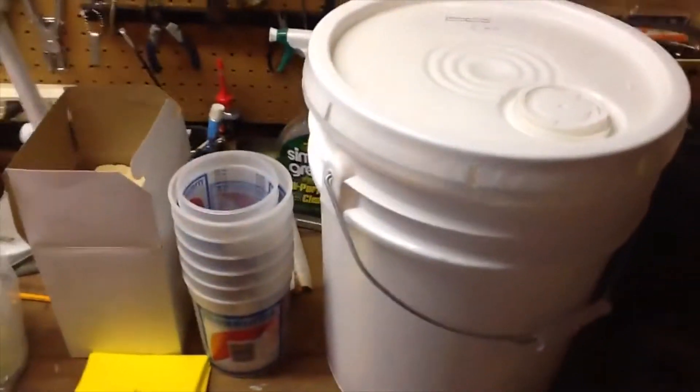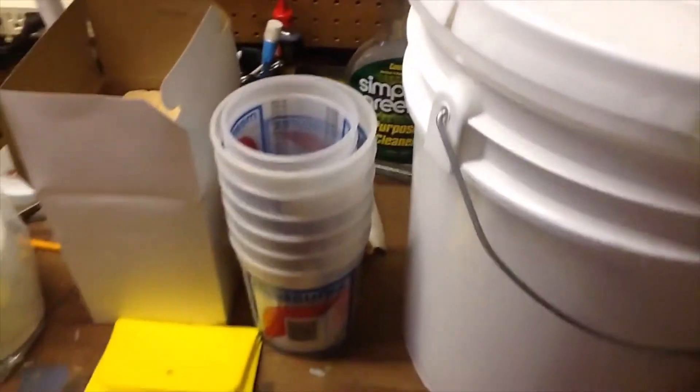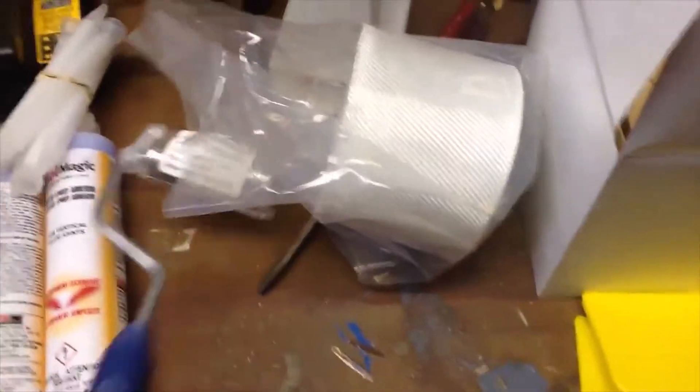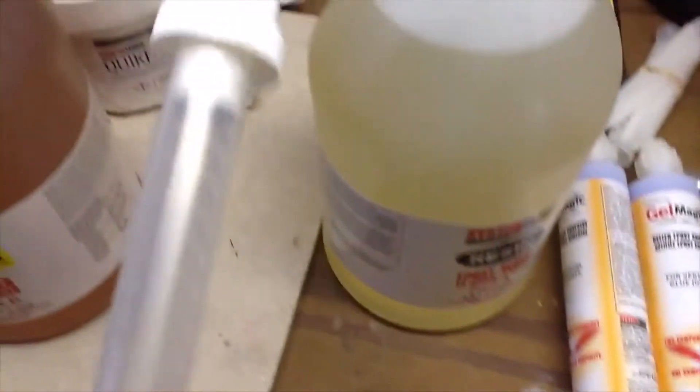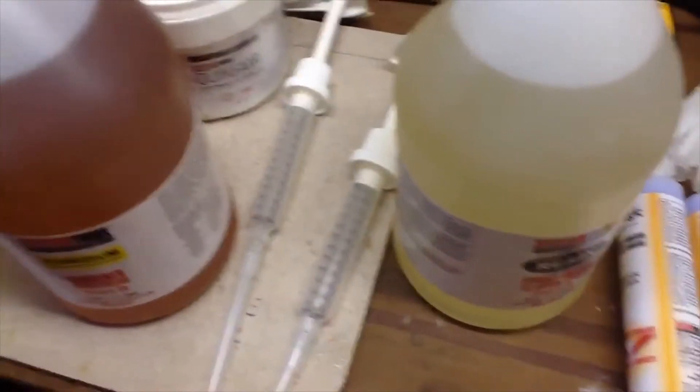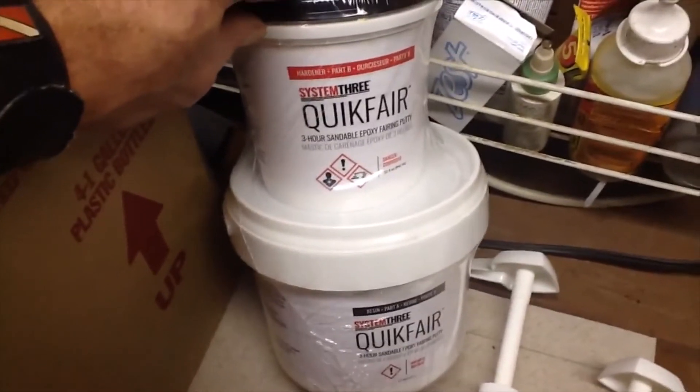Getting ready to start putting the floor together. Here's what I'm using for materials: a big bucket of thixotropic fumed silica for thickening resin, mixing cups, stir paddles, fiberglass tape for doing seams so it doesn't come apart, a fin roller for getting bubbles out, adhesive thickened epoxy. I'm using System Three epoxy resin - Part A and hardener Part B. You get these nice metering pumps to make it easy to mix. It's a two-to-one epoxy.